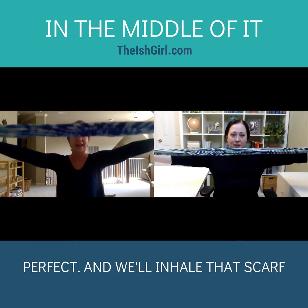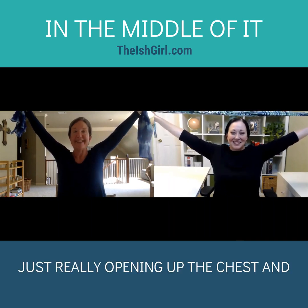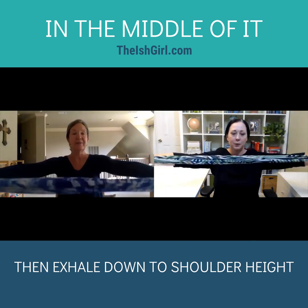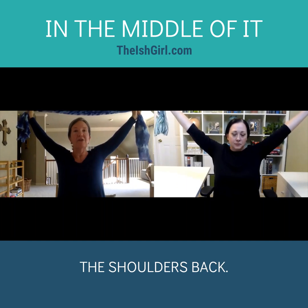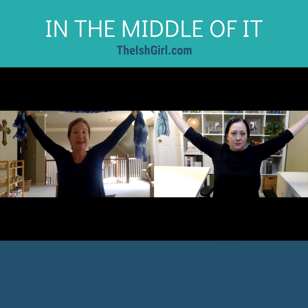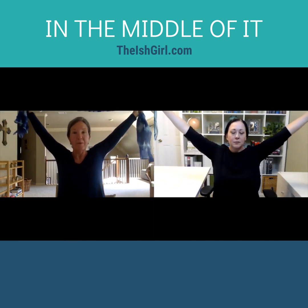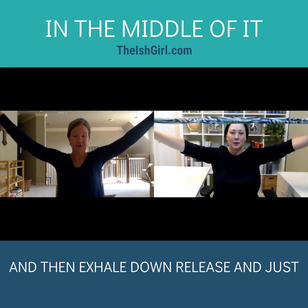We'll inhale that scarf up, really opening up the chest, and then exhale down to shoulder height. Inhale up, and this time really pull the shoulders back. Maybe just pull the scarf back a little bit behind your head. Exhale down, and one more time — inhale up, and then exhale down, release and just feel.